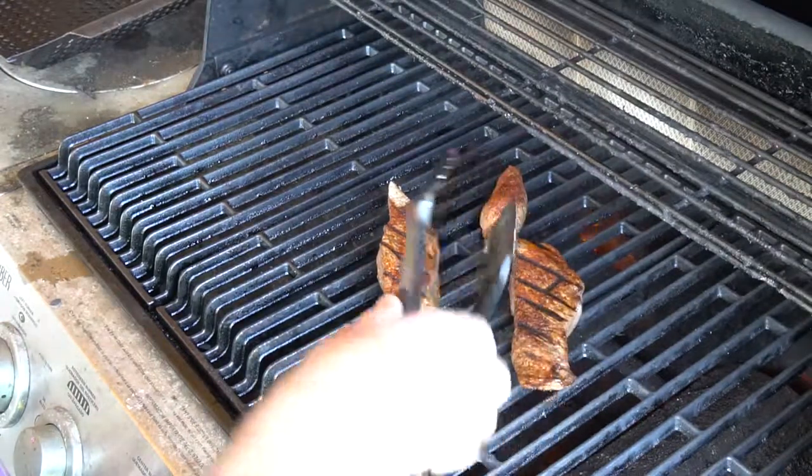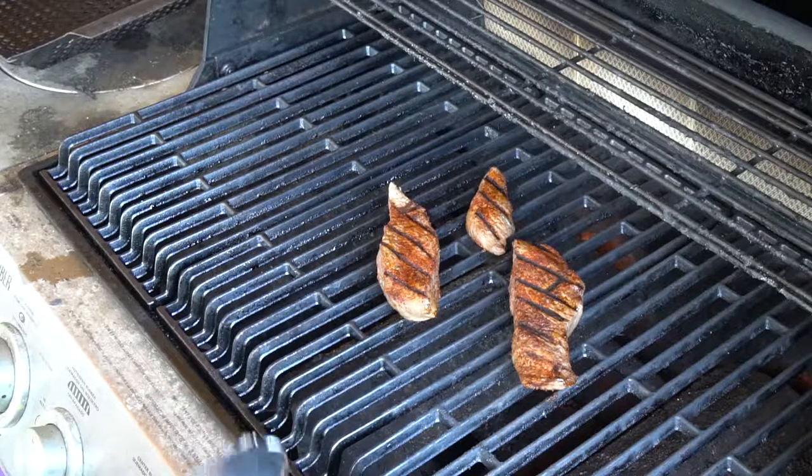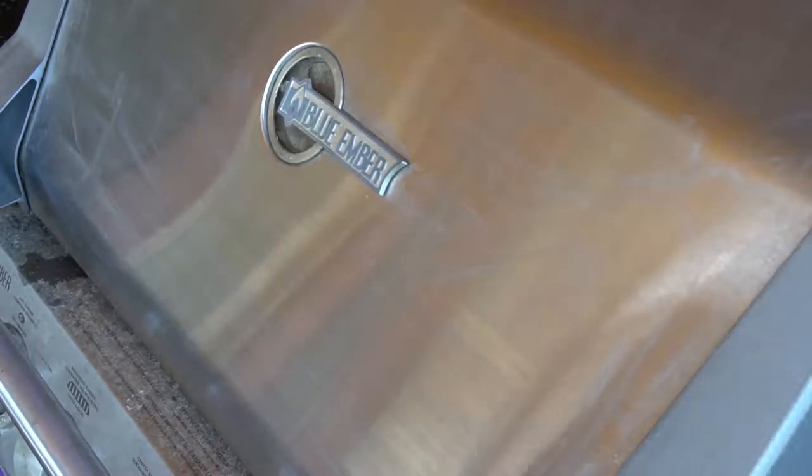Nice grill marks going on there. We'll go two more minutes. As you can see, we've already got these guys spiced up — nothing special in this case, just a little bit of chili powder and a little bit of cayenne, because heat is great in chili.